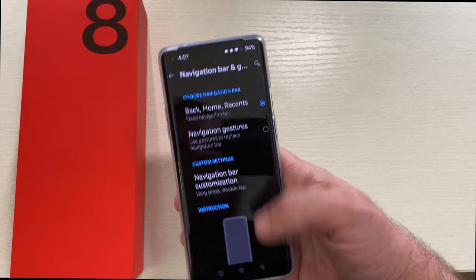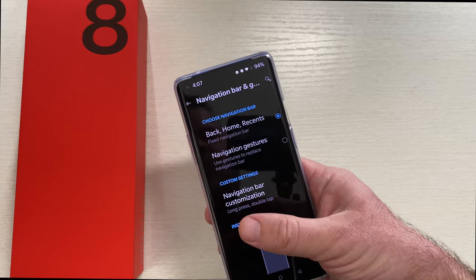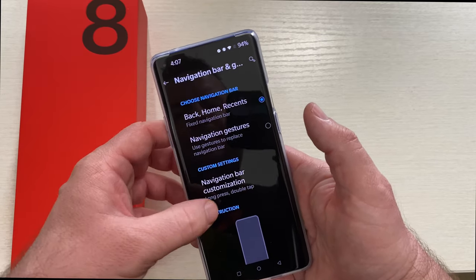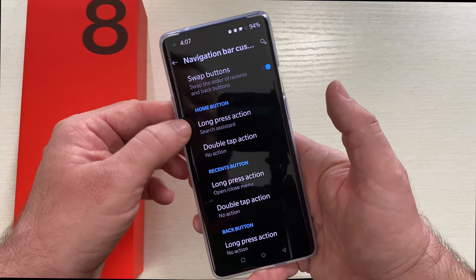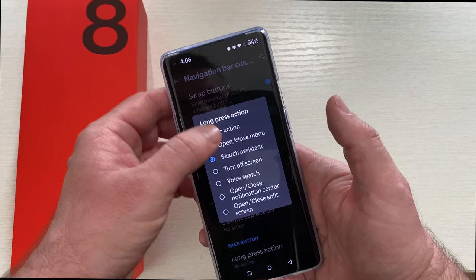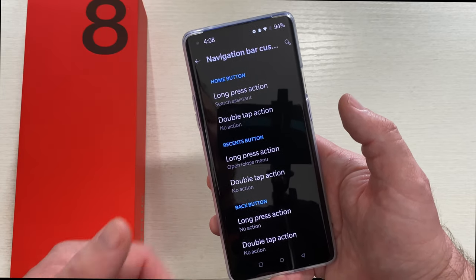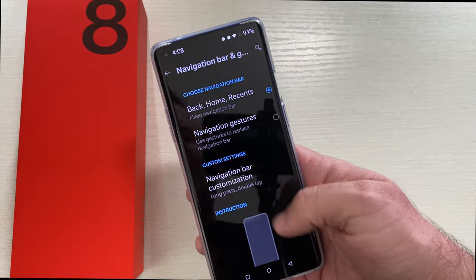Navigation bar and gestures — I currently have it set to the old school buttons. I've tried the navigation gestures where you swipe up to go home and swipe from right to left to go back, but I'm not a huge fan of it on Android. It just doesn't seem as smooth as using the buttons. You can also customize your navigation buttons and swap them — I set them up more like Samsung. There are a lot of customizations in here that I wish more manufacturers would include. OnePlus makes it very easy.